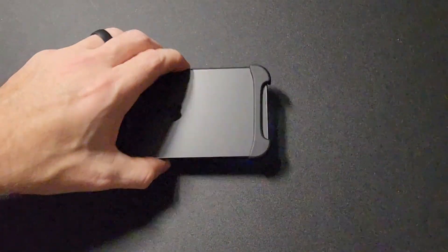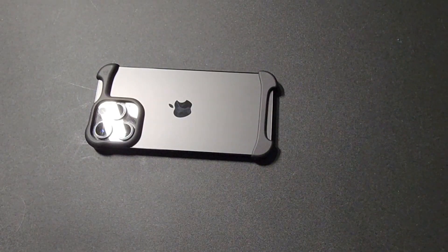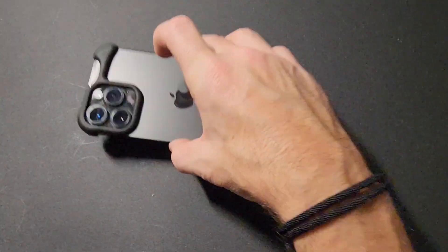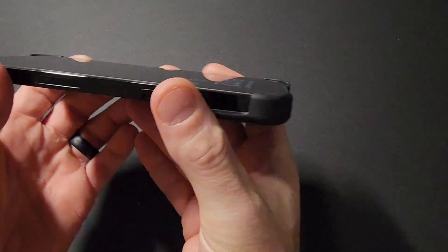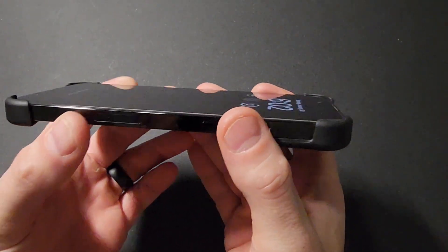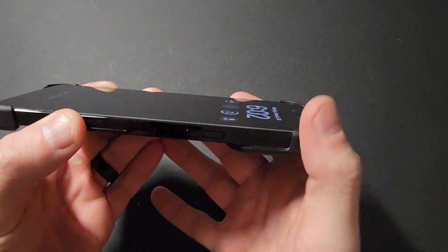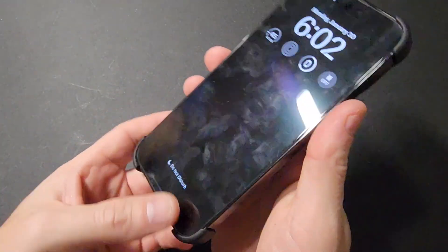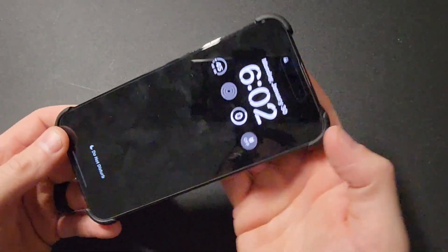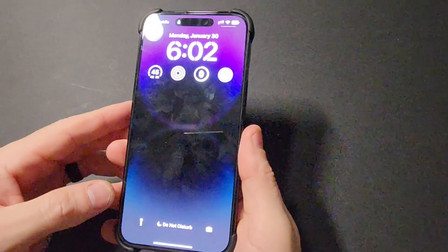Flipping it over — if I want to set my phone down face-down, it is recessed in terms of the Arc case going over the front of the device, so it's protecting it. Looking closely, there is definitely an edge going over the top here. The only question I would have is with phone calls — how annoying is that hitting your ear? I'm guessing it's pretty minimal.